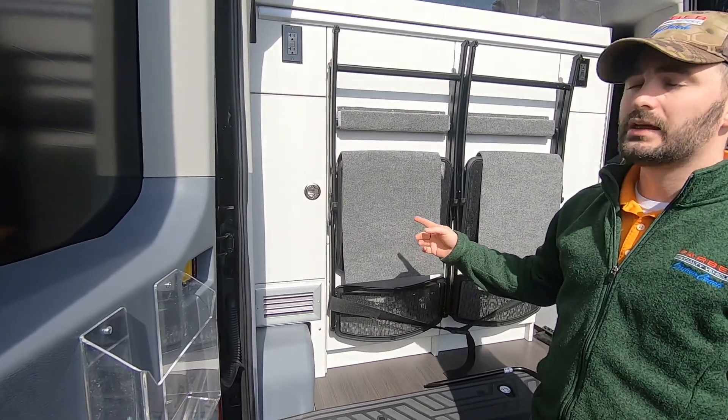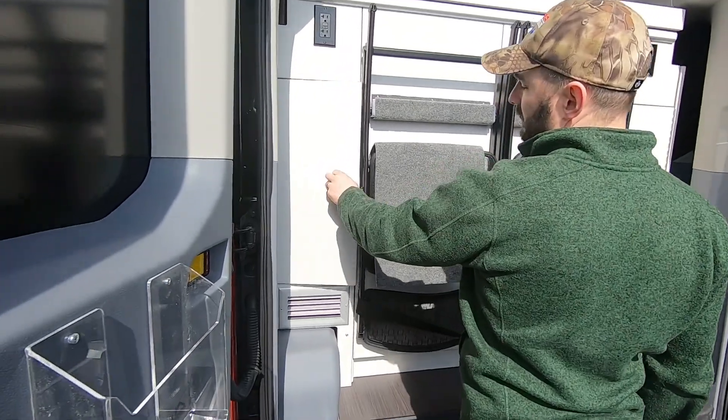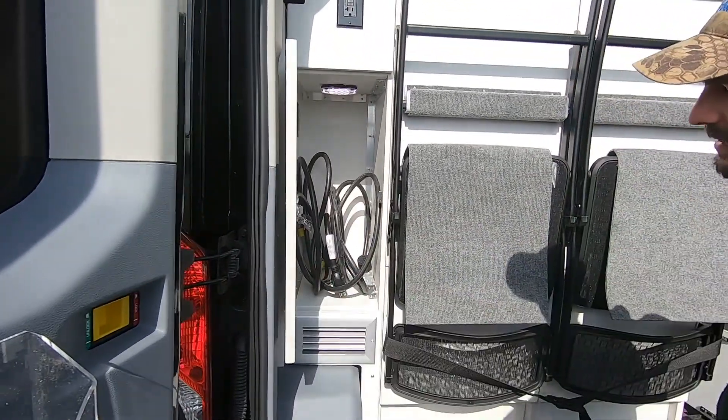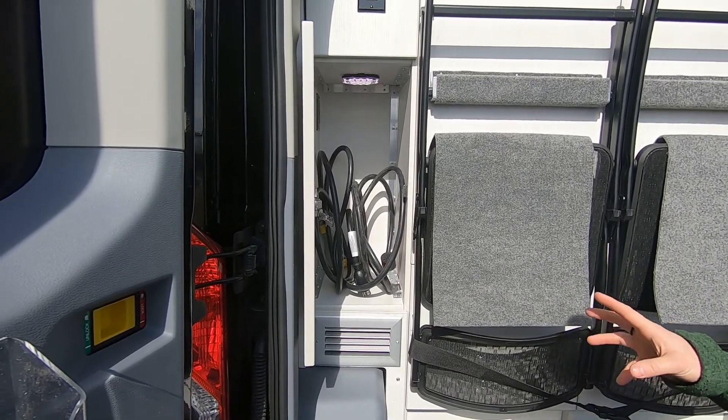Here at the rear of the vehicle on the driver's side, or the left side, there is an access door. If I open this up, you will see on the side here, coiled up, is your actual shore cord for the vehicle.